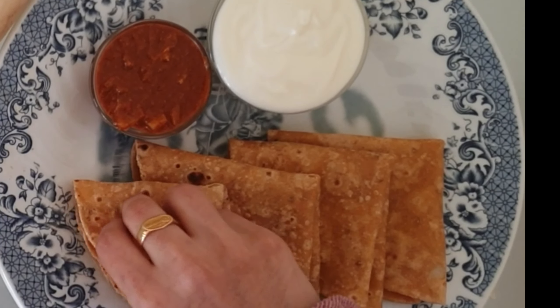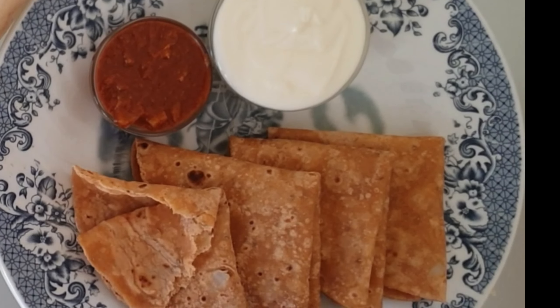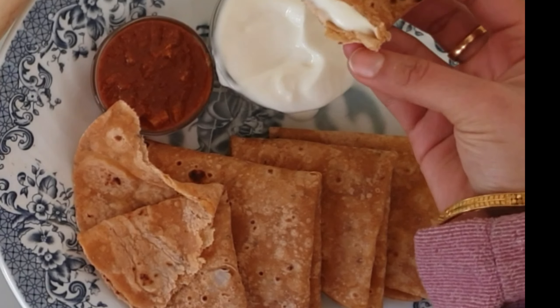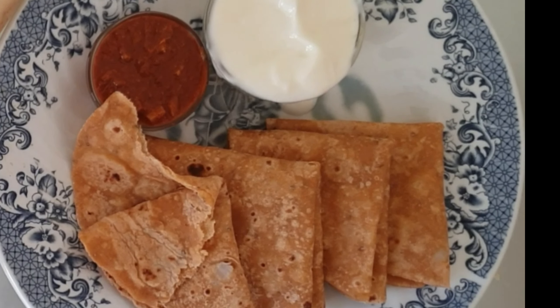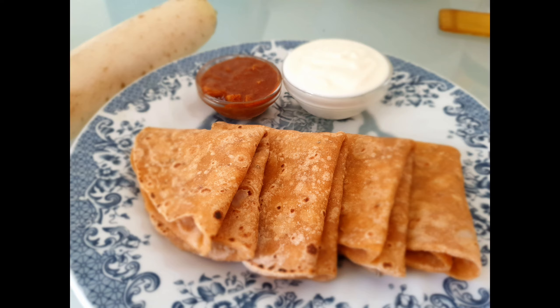Nowadays people are conscious about their body and health. As lifestyle changed, most of us prefer to eat chapatis or rotis during night instead of rice. So if we prepare chapati or roti daily you may get bored. So for a change I came up with a healthy radish roti which can also be eaten during a weight loss journey.